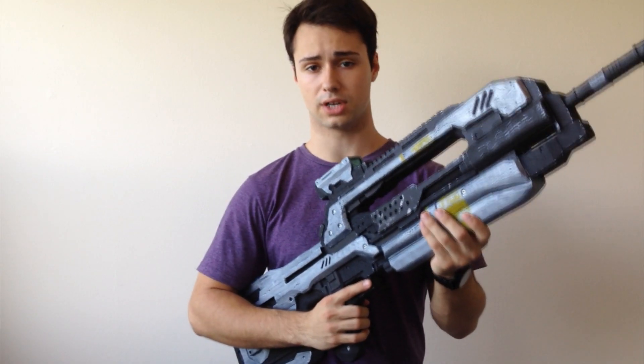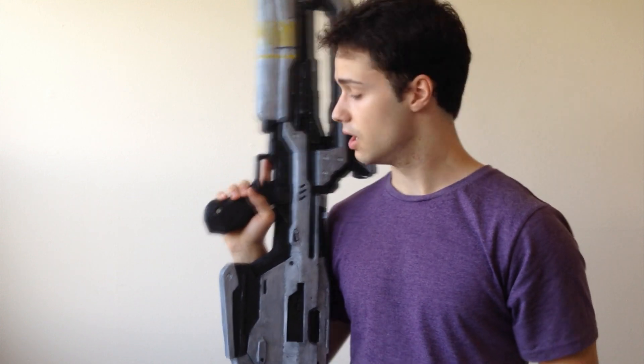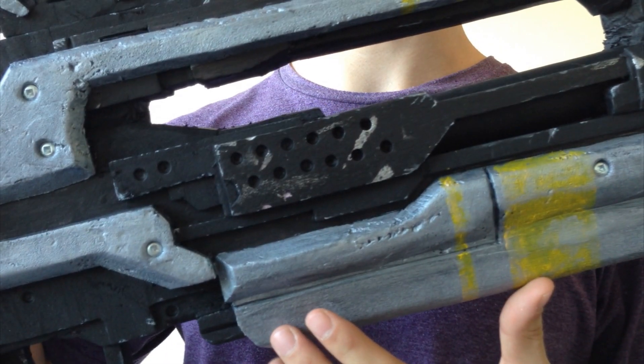After the foam was all cut out, carved, and glued together, next up was painting. All I did for painting was a full coat of flat black, followed by a second coat to cover up anything I missed, and then the silver on the parts that were silver. After that, I just did this yellow strip, then some wear and tear and battle damage.